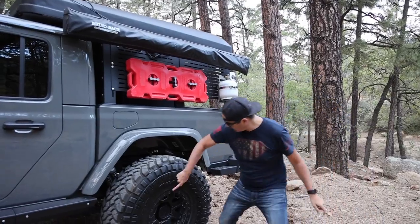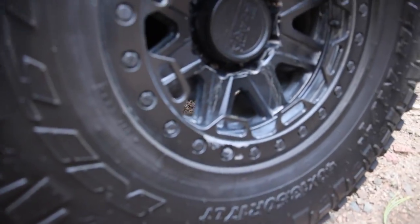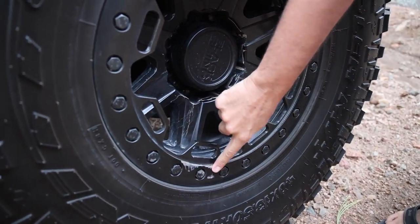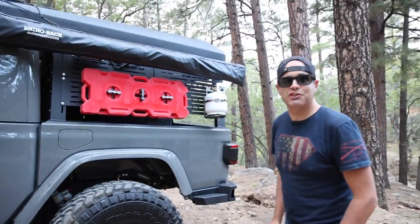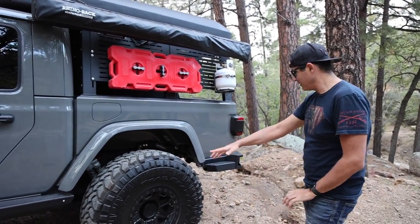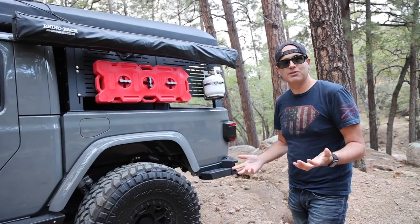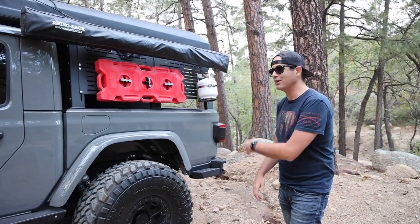Mrs. behind the camera did first blood on our rims right here — she was passing a tree and that happened. The best part about Beadlock rims is that little ring — you can just replace it with any color you want, or take it off, sand it down, and put it back on.